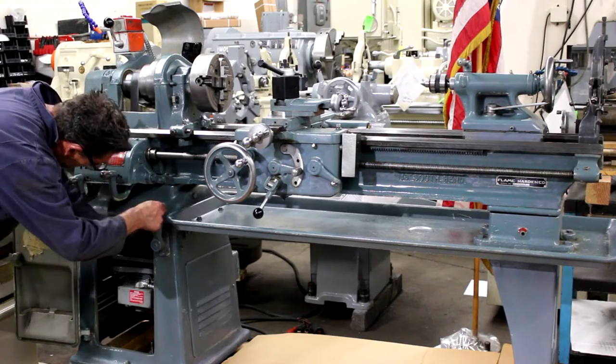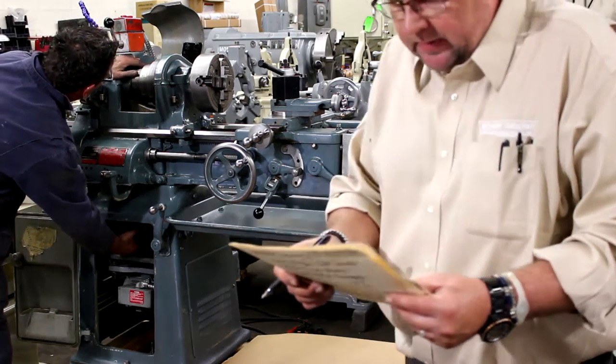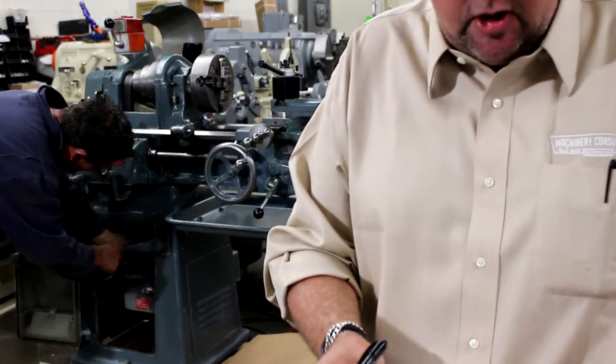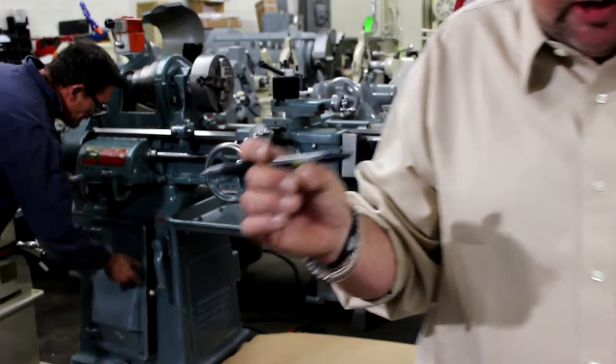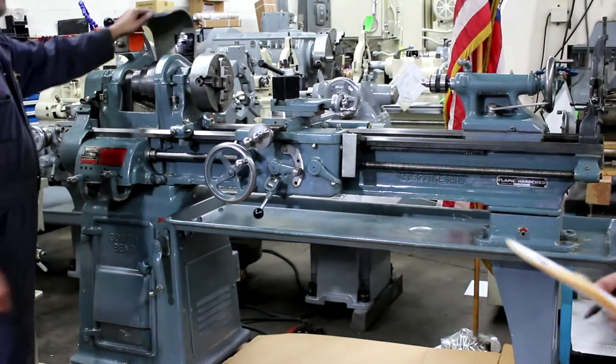Talking about the threading on this machine, there are an immense amount of threads. On the longitudinal feed you have 48 feeds, and on the threads you have 48 pitches — left-hand or right-hand — ranging from 4 to 224 TPI.